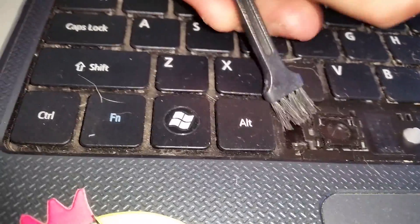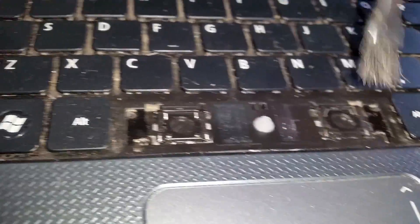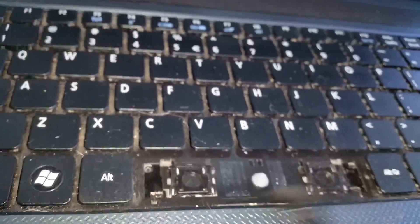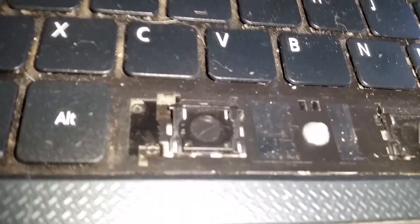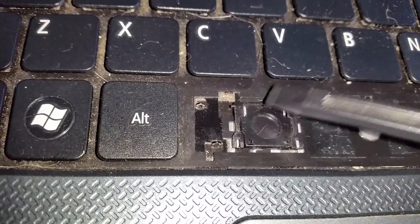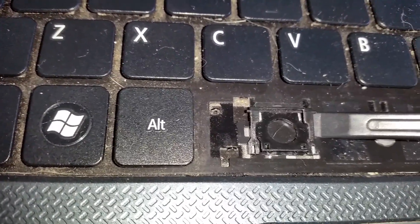Keep doing that on this side and this side as well. And now let's see — this one's a bit better. See how it drops much better now.